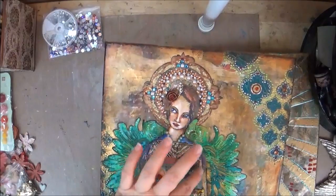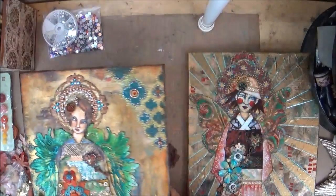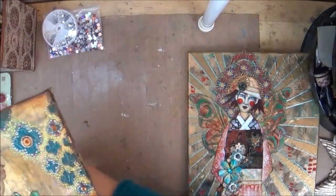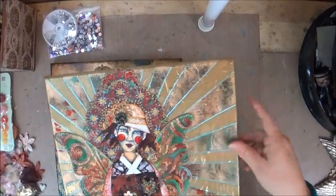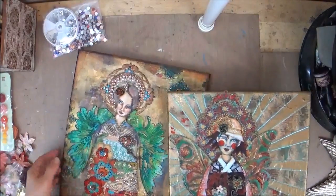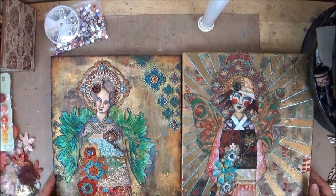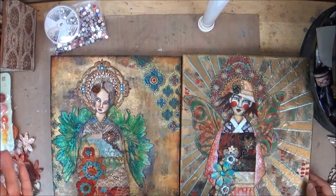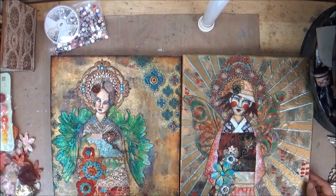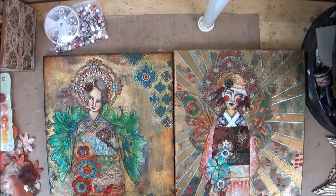If you want to bring other metal findings, feel free. For the background, I would bring some stencils — you can see I've stenciled in the background on both of mine. You could bring some molding paste or colored texture paste. I like the gold embossing paste from Wendy Vecchi. You can also use embossing powder with a pigment ink pad and a heat gun — a good heat gun that will heat emboss — and that would work well.